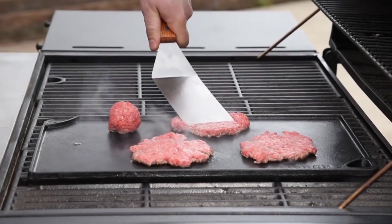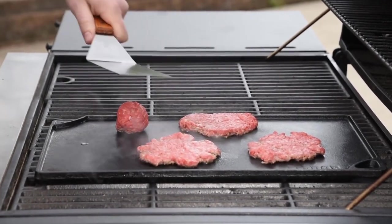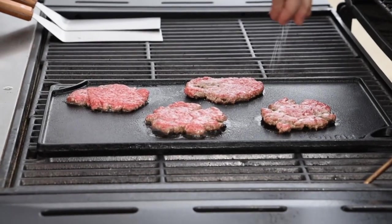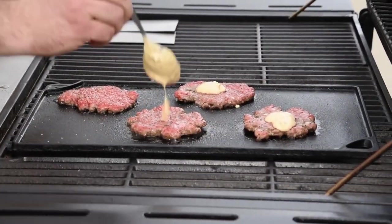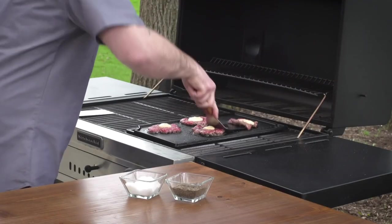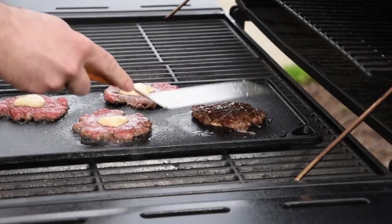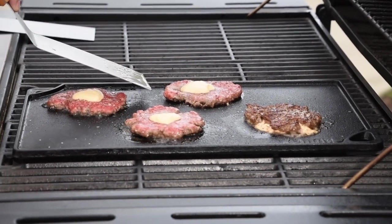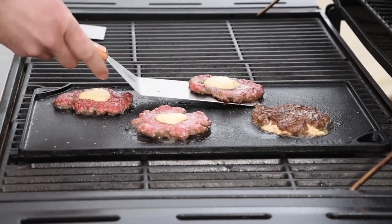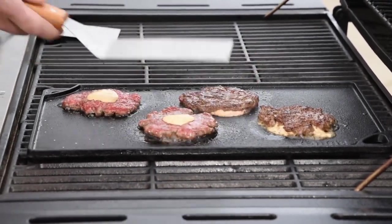As they cook, they're forming a really delicious crust on one side. Before flipping, season them with salt and pepper and a spread of special sauce on one side. It's time to flip. That sauce is going to cook into the burgers and give it a really unique flavor. See how nice that crust is and how good those crispy edges look? That makes for next level flavor.